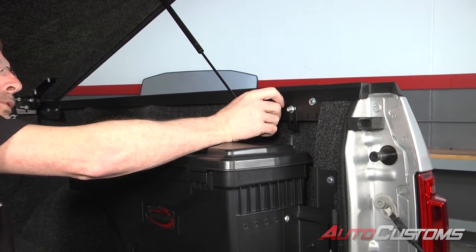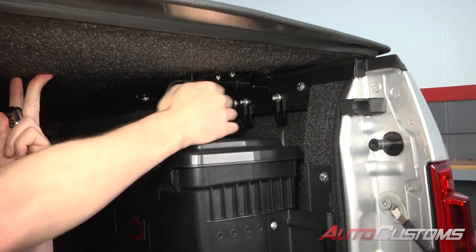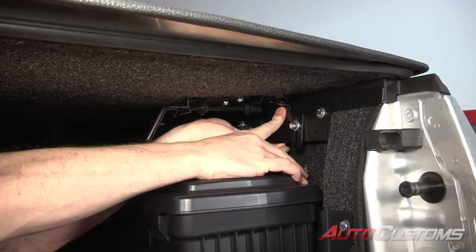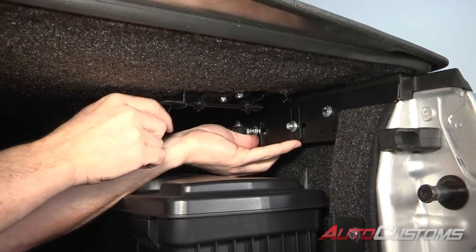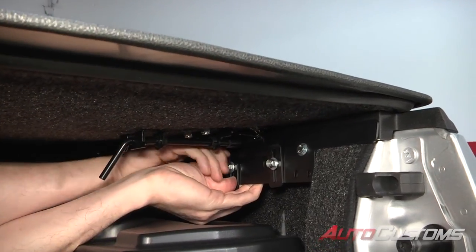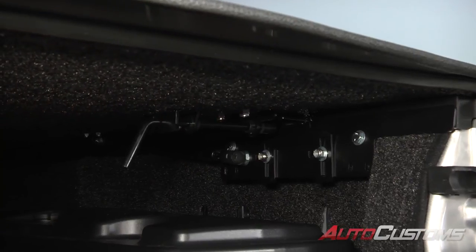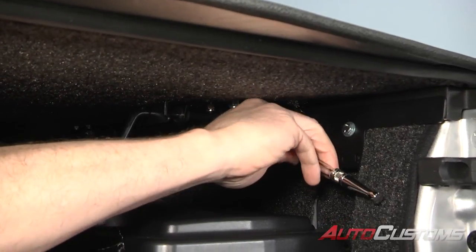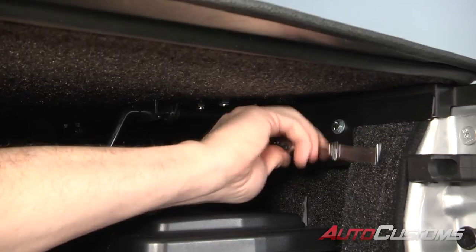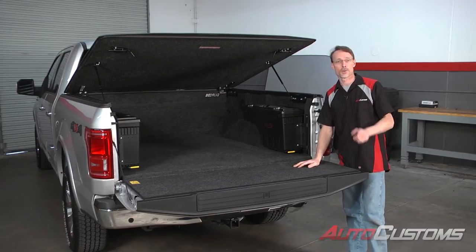Next we're going to adjust our strike points on each side. We're going to lower the cover, then raise up the strike plate to where it's just over the bolt that slides over. Get it where we want it, hand tight, then tighten that down to 7/16ths. Do the same thing on the opposite side as well. Now we're just going to test the operation of the cover, and that concludes the installation. If you have any questions, call the experts — we're here to help you out.